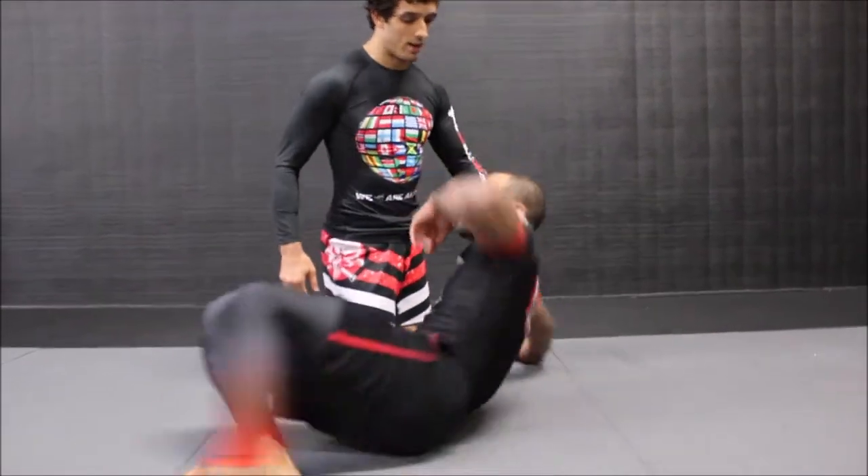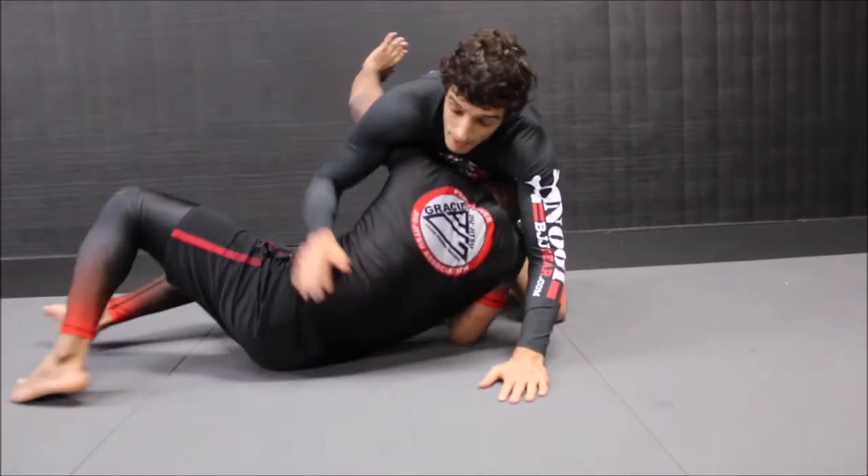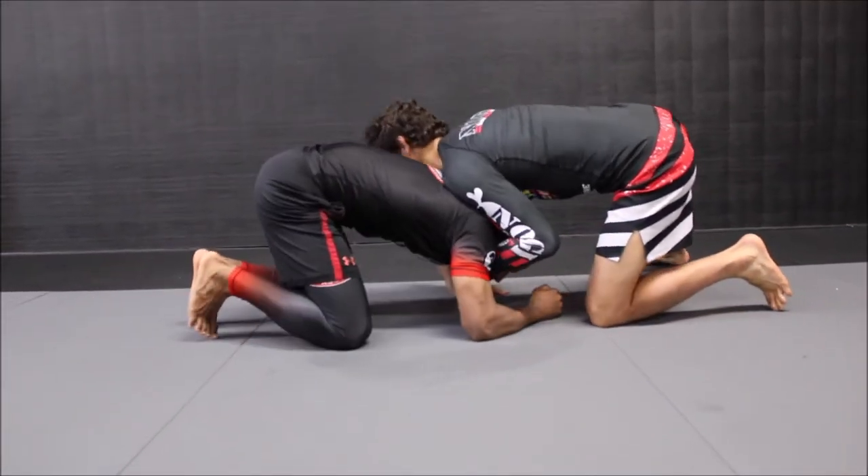The move we're going to work on today goes by many names. I've always referred to it as the cow catcher and the cement mixer combo, but you will see different coaches use different names and mix and match them in different orders. We're going to start from side control with my teammate getting the underhook on me and using that to get up to his knees.